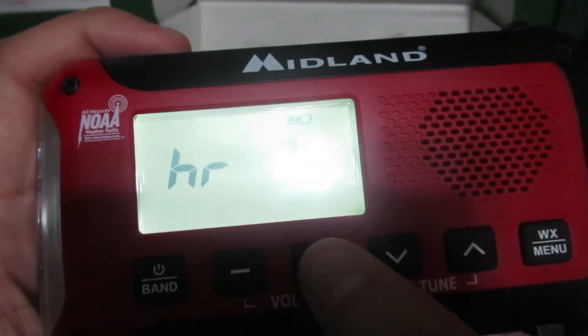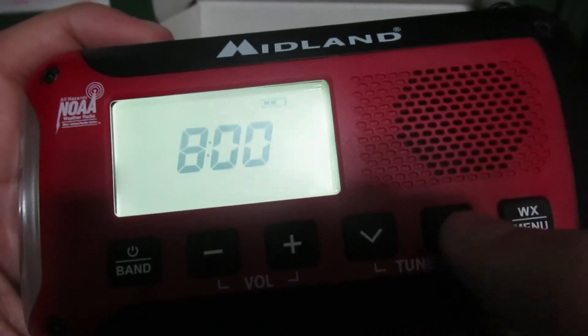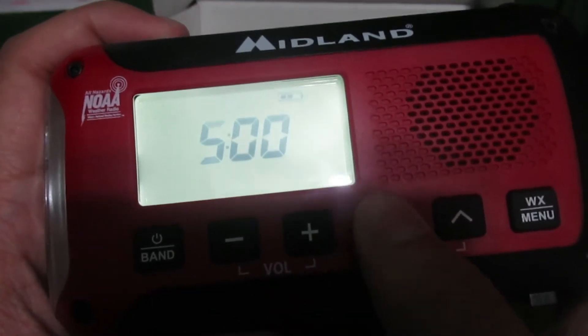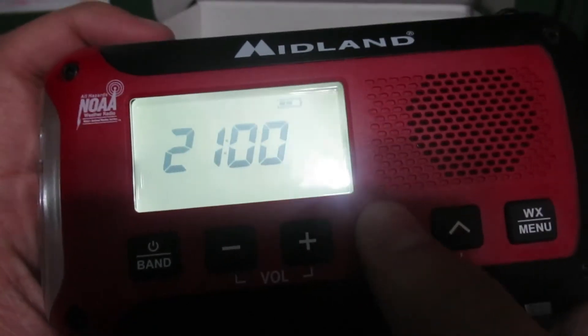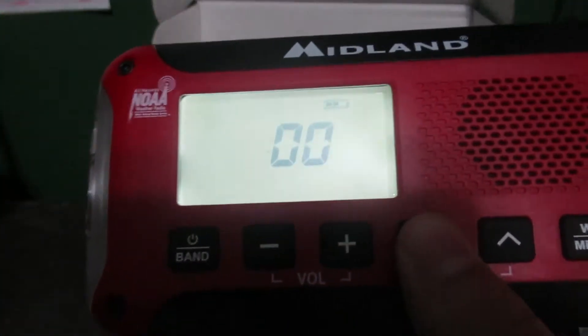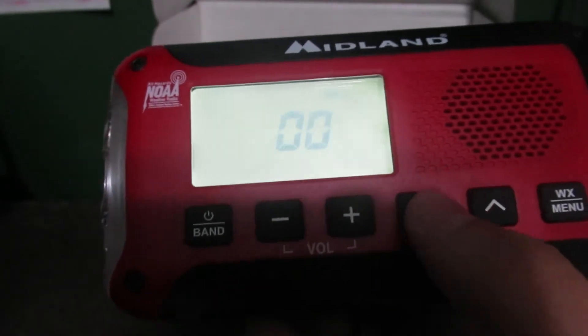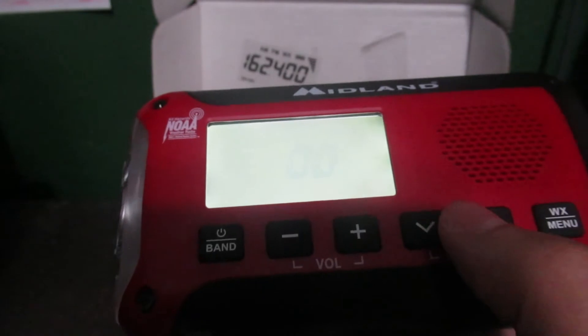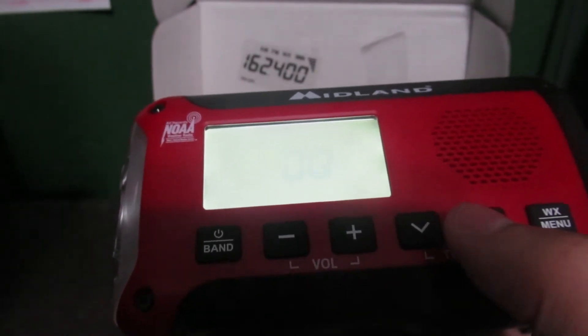Press and hold menu — 12 hour. We'll do 24 hour. It is 5:24 PM, which will convert to 17:24.